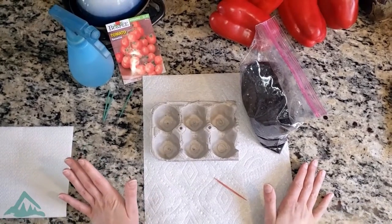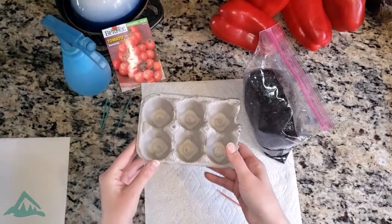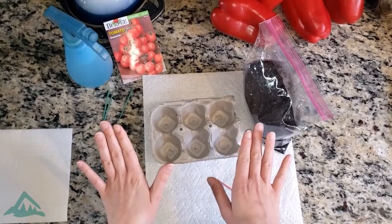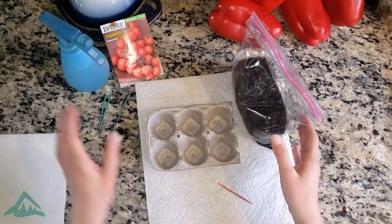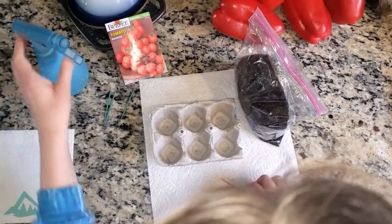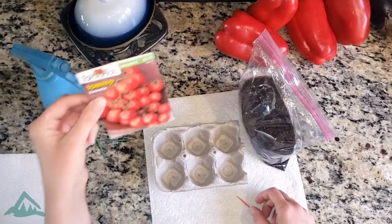So what you guys are going to need are your little egg carton — I cut mine in half, that way there's only six that we're doing today. Some potting soil, a spray bottle, some toothpicks, and of course your seeds.